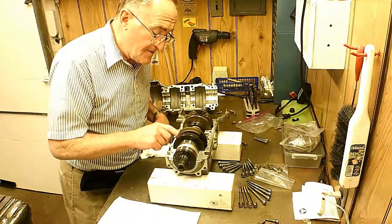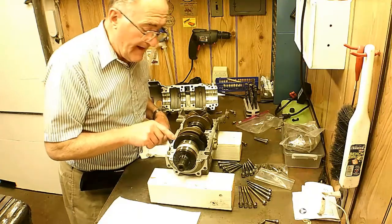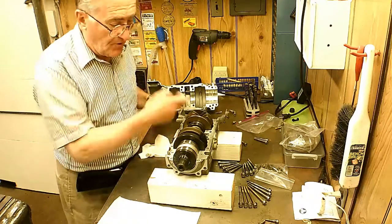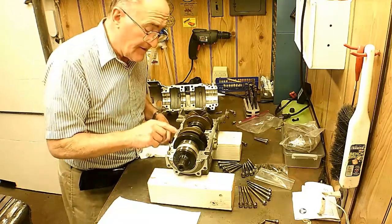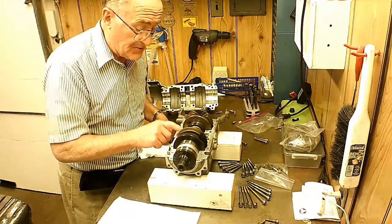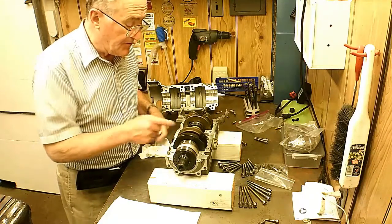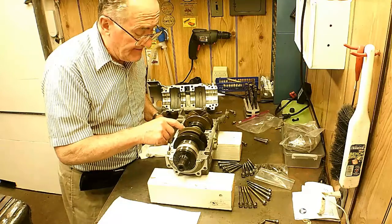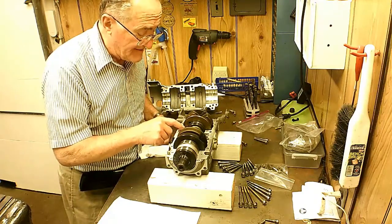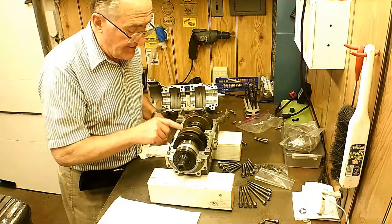When it was machined, these two halves were bolted together, and then they bored the hole through the center exactly on center. That's how they make the cases — the cases are matched. You can't switch one case half with another one. I see people sometimes sell them that way on eBay, and the person buying it ought to know better — that's no good. It's a matched set.